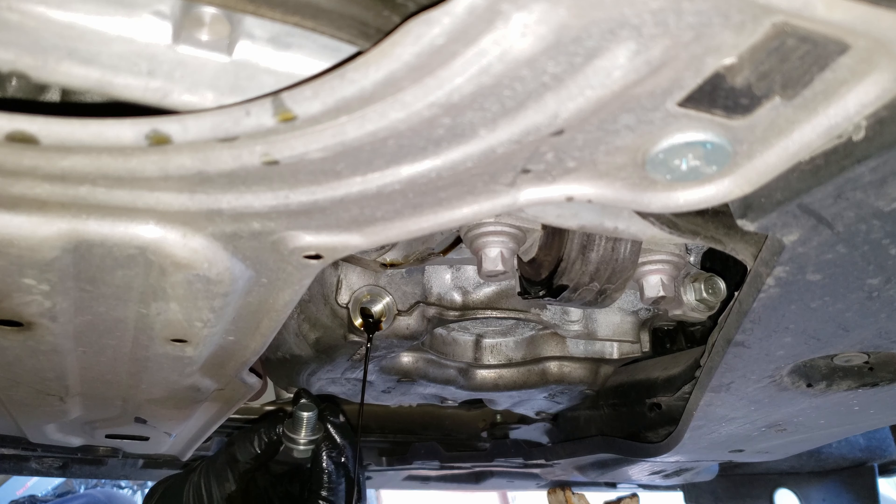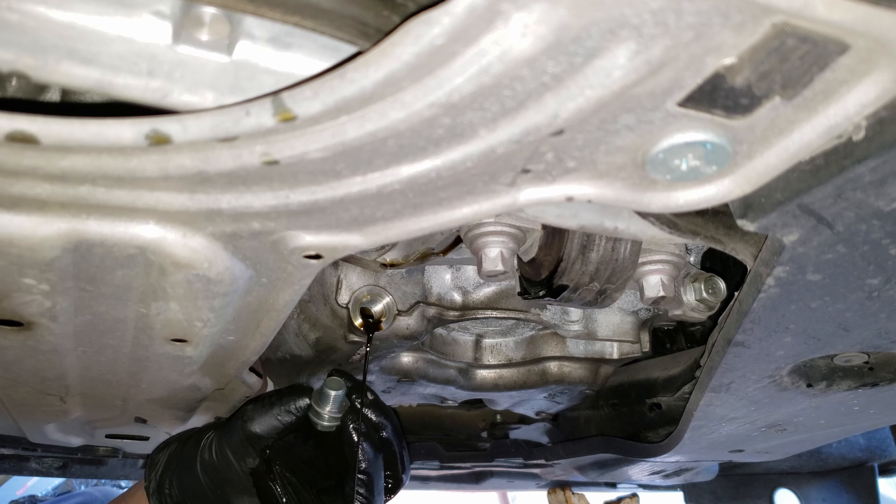You'll want to make sure that the drain bolt came off with the crush washer. Next, you'll want to replace this washer because it deforms every time it gets tightened — it's meant to crush and seal. It's probably not noticeable on camera, but this washer isn't flat anymore and it's got a lip that sticks up in the middle.